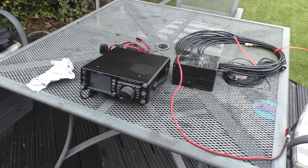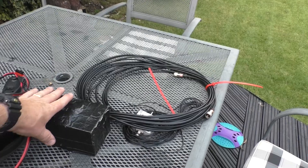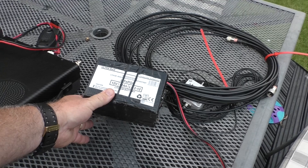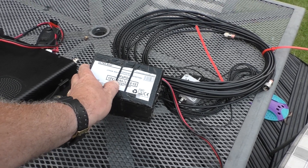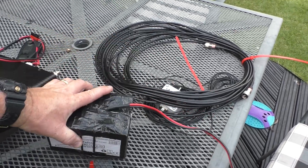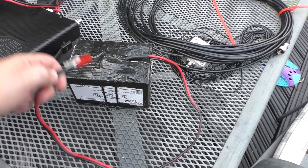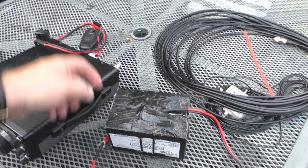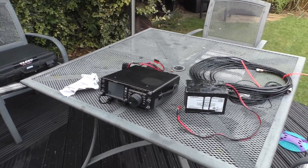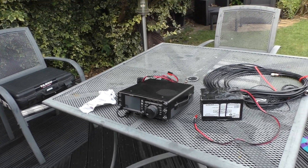I'm going to be using the FT-991 today, powering it slightly differently to normal — from this LiFePO4 battery, 12 volts, 12 amp hours, which is remarkably light. I always use PowerPoles for connections. I also fixed the microphone issue from a few weeks ago where I did a video with no audio transmission — that's sorted.